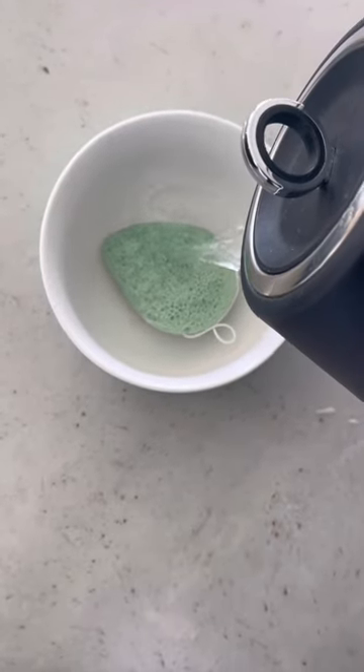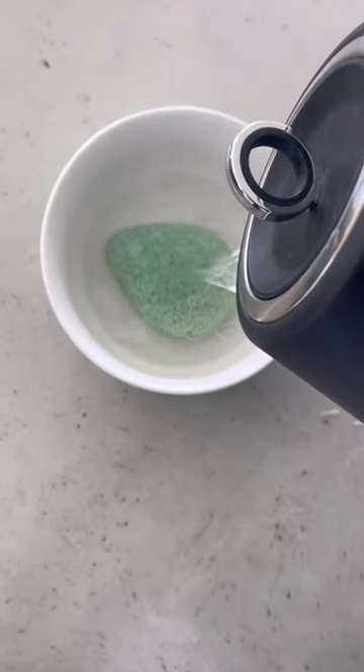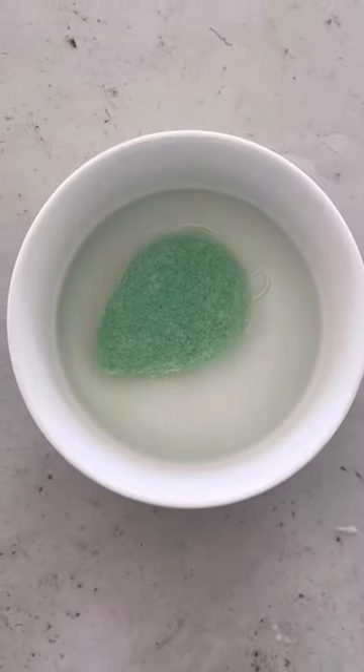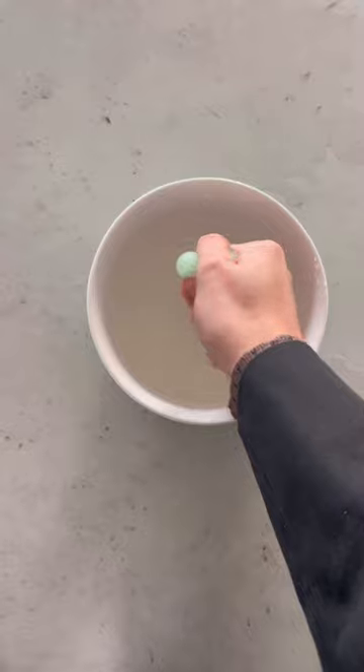Pour the boiling water over and really let that sit and soak for 30 minutes, or until the water has gone cool. This is getting rid of any of the bacteria or nasties that are in your konjac sponge.